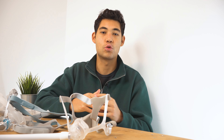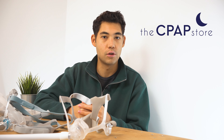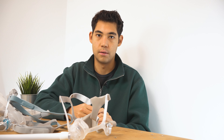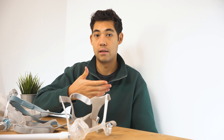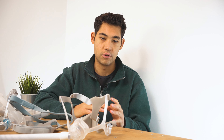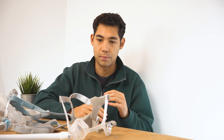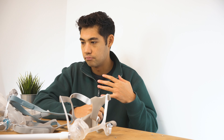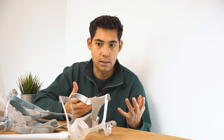Hi everyone, my name is Tristan from cpapstore.ca and the CPAP Store YouTube channel. Today we're going to be looking at my top nasal masks. We're going to look at three categories: on-nose nasal masks, below-nose cradle, and pillow. Those are the three categories and I'll be talking about my favorites and why.